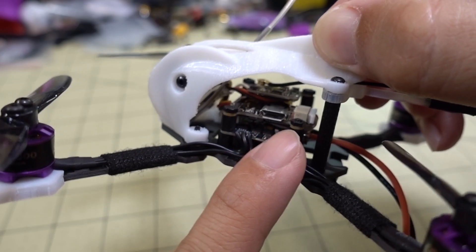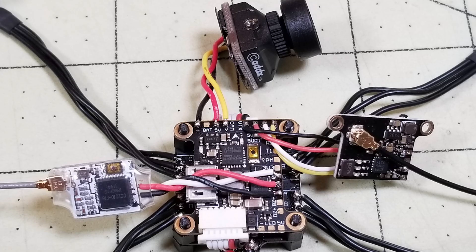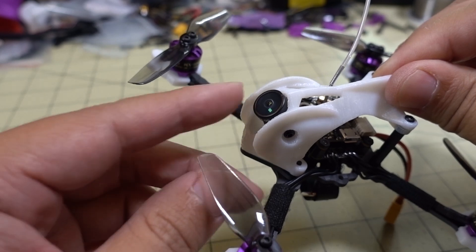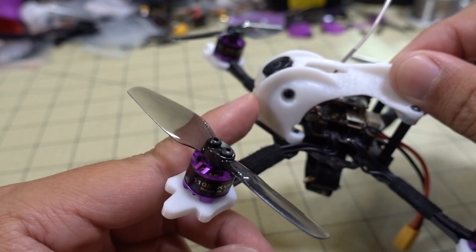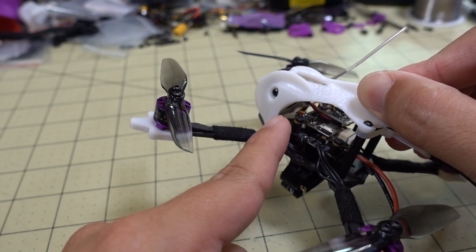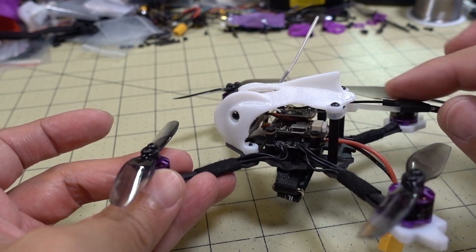In terms of the build, it's pretty simple. Basically soldered all the motors to the 4-in-1 ESC, built up the stack, and plugged in the 4-in-1 ESC to the flight controller via the wiring harness. Then I soldered up my video transmitter, my camera, and my receiver, and just shoved everything inside the frame. The camera I'm using is a Caddx EOS One, and the receiver is a FullSpeed Nano receiver — the FrSky D8 version.